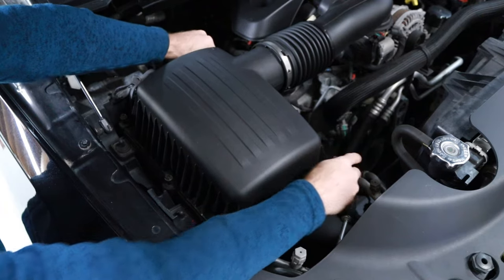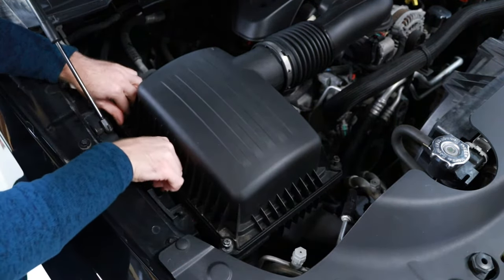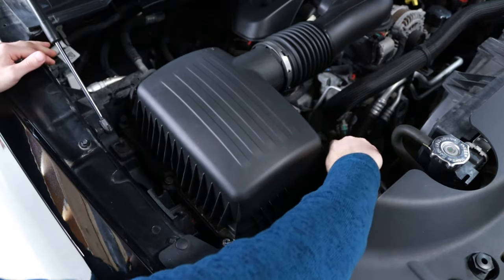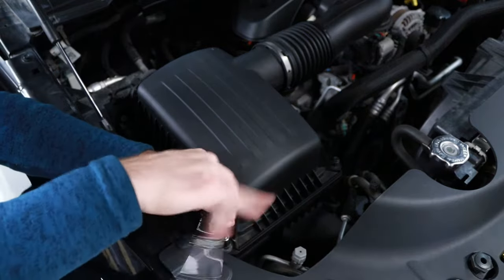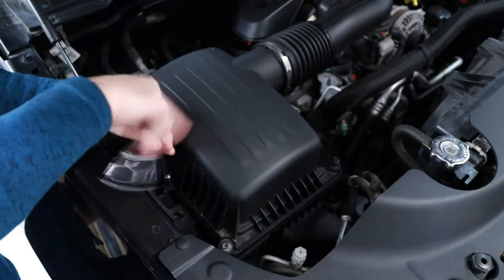Next begin reinstalling the six 10 millimeter airbox mounting screws in a clockwise direction. Leave each hand tight until all screws are started. Last, evenly tighten all six 10 millimeter screws to a snug hand tight feel.